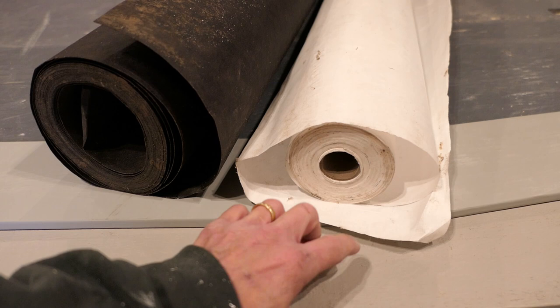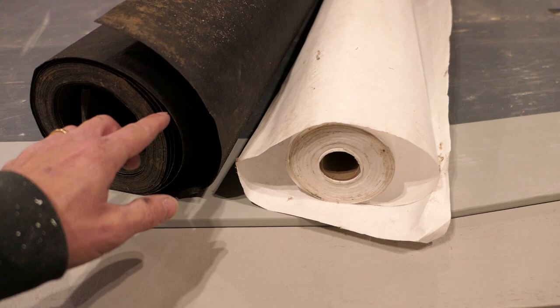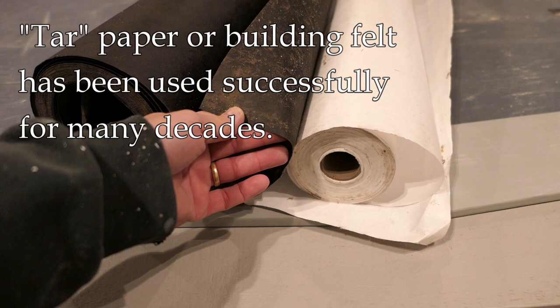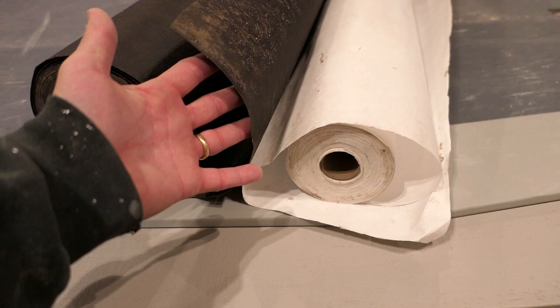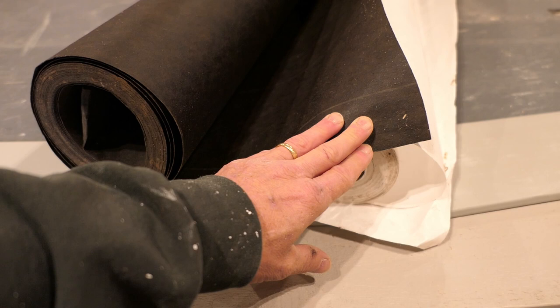So I don't use Tyvek at all when putting up cedar or redwood clapboard siding. Instead, I go old school and use what's known as tar paper or felt. This is 15-pound felt, which is fine, or you can use 30-pound felt, which is thicker. This has been used for probably a century underneath cedar clapboard siding and has no interaction — it works great. That wall you saw earlier in the video had tar paper underneath it.